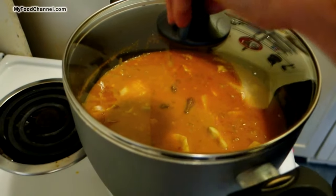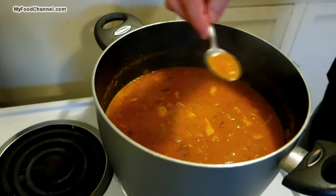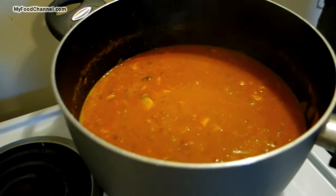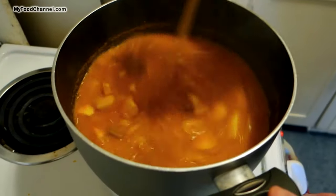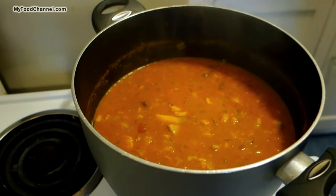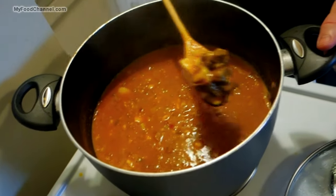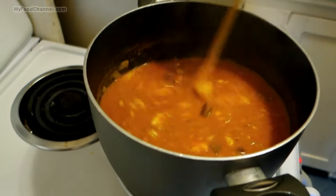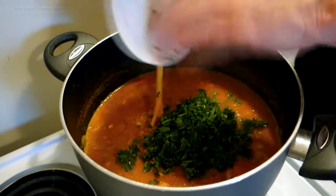We'll let it cook away for another 10 to 15 minutes and see if we need any more seasoning. I'm going to add a little bit more salt and throw in a little bit of black pepper too, stir it up, and let it simmer a bit longer. It's been cooking long enough — you can see there are still nice big chunks of fish, meat, and potato. The potato should be cooked through, and the fish hasn't started falling apart.